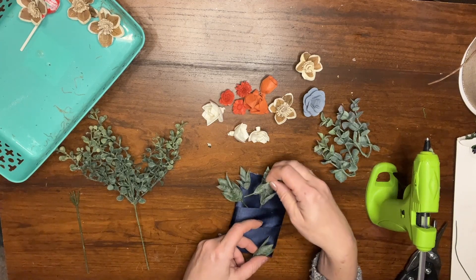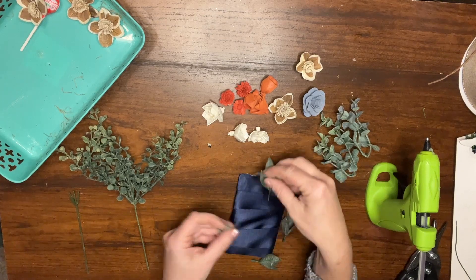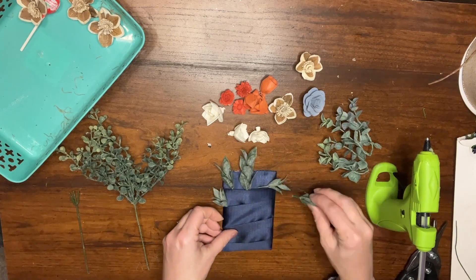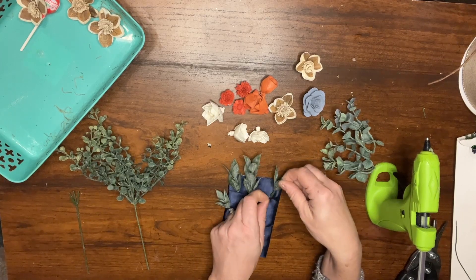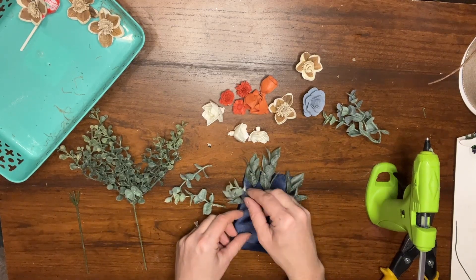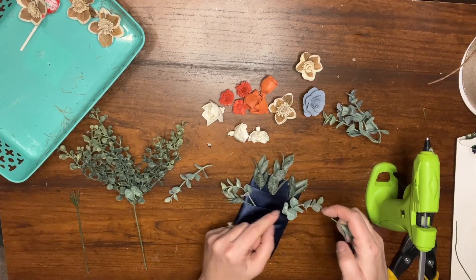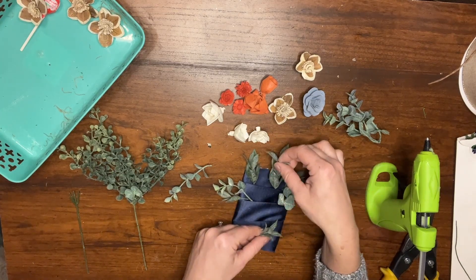Do you like the greenery sticking up higher or tucked in a little bit lower? Do you want it coming out on the sides? How much room do you need for your flowers? It's sort of like building a puzzle when you haven't seen the picture, especially on the first one. You'll see me playing around with placement - a lot of movement before I make any decisions or do any gluing. I like playing with the depths, having some smaller pieces and some bigger pieces.